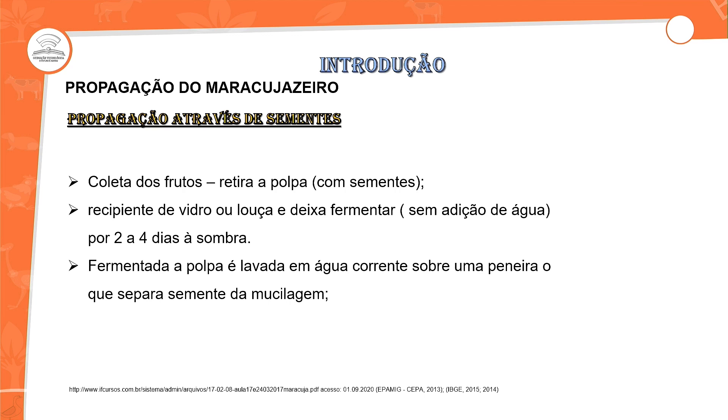Recipiente de vidro ou louça tem que estar presente, deixando o processo de fermentação sem adição de água. Quanto tempo dura isso para que ocorra a reação necessária? É de dois a quatro dias, feito à sombra. Isso vai facilitar com que a semente do maracujá quebre a dormência antes que possa ocorrer o processo de fungação — ataque de fungos — e perca a capacidade de emissão da radícula.